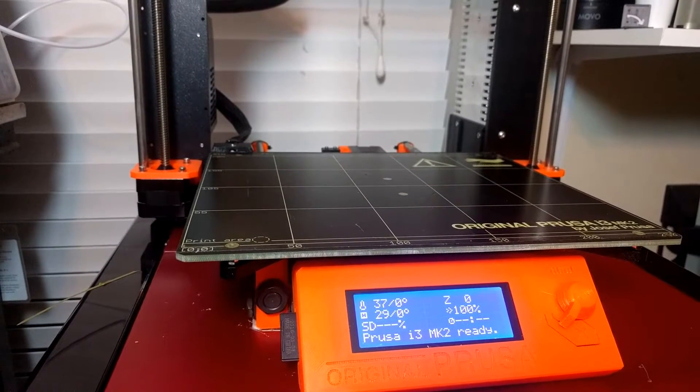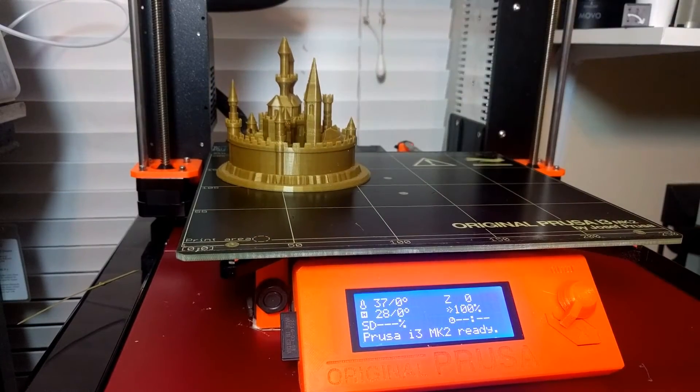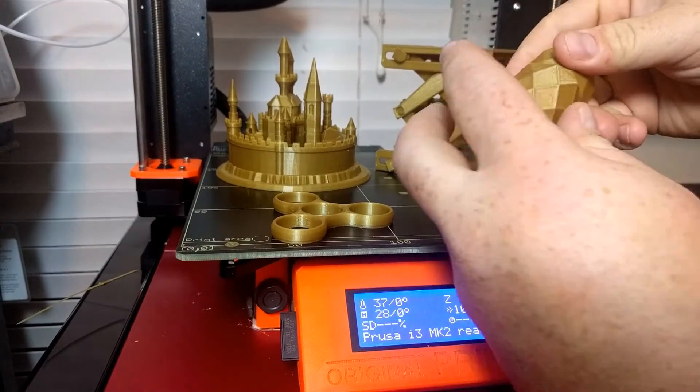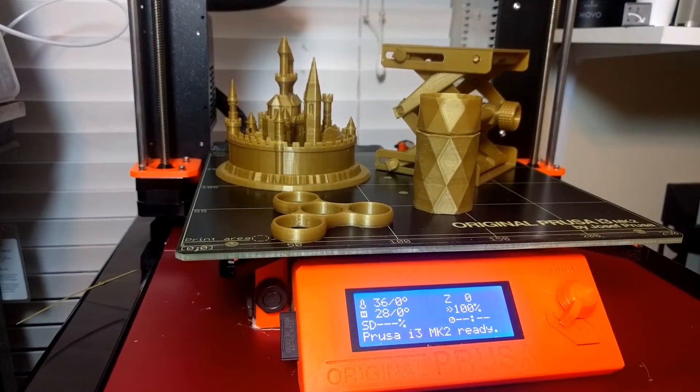Hey everybody, Mark here, and I have something different I want to do with my 3D printer. You guys have seen this Prusa i3 MK2 does some amazing prints, like this castle or this spinner. Maybe you've seen this one about the jack stand. It's unbelievable the detail that this printer can produce, but I was wondering what else can you do with a 3D printer?